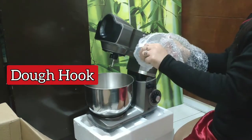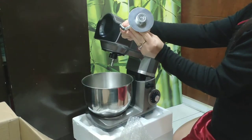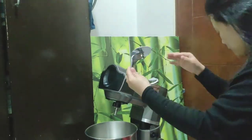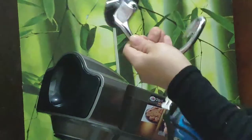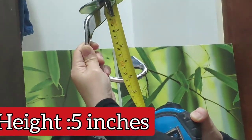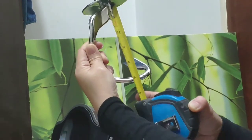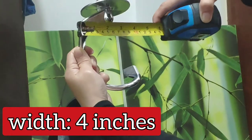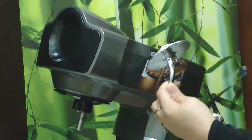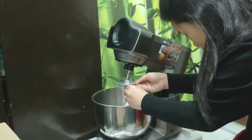Now let's proceed to the dough hook. That's it — it's heavy. So it looks sturdy for mixing dough mixtures. The length is five inches and the width is four inches. Almost the same size as the Hanabishi dough hook.